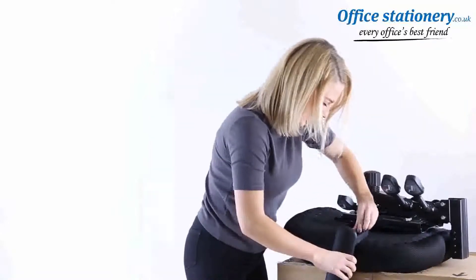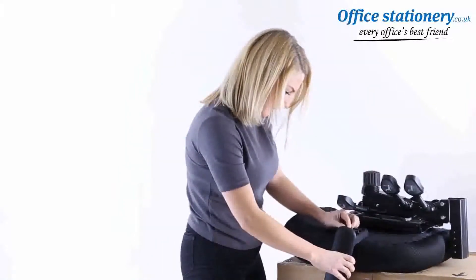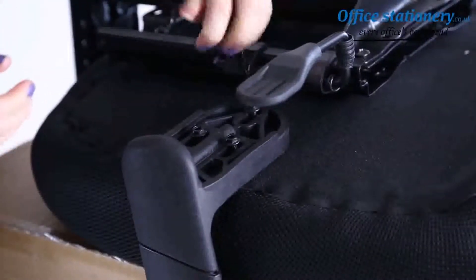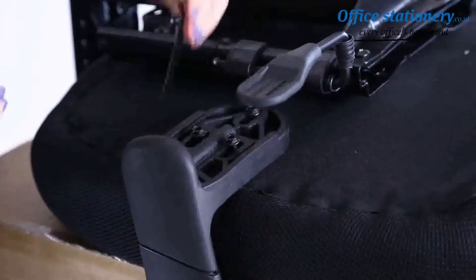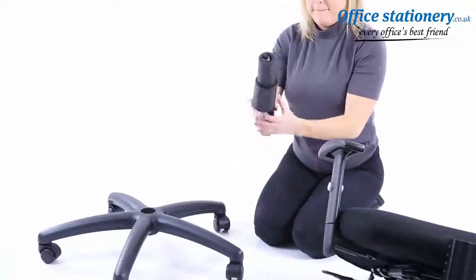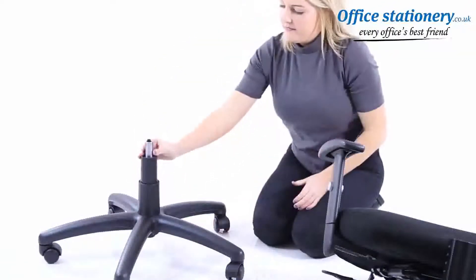Put the arms in place and position them with the bolts provided. When all are secured, tighten them fully. Put the gas lift cover over the gas stem and place that into the wheelbase.